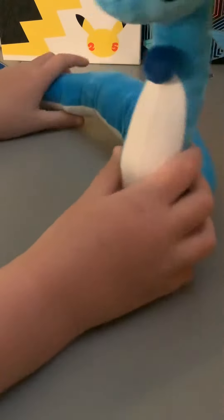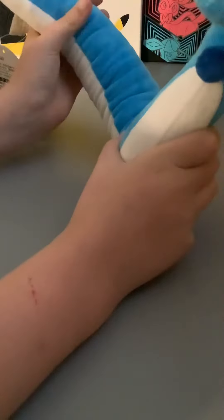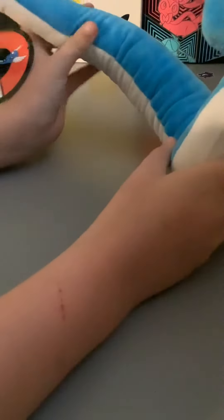Everybody, today I'm showing you this new Dragonair plushie — not Dragonite, Dragonair. My grandma was really nice and bought me this plushie. I got it yesterday from her.